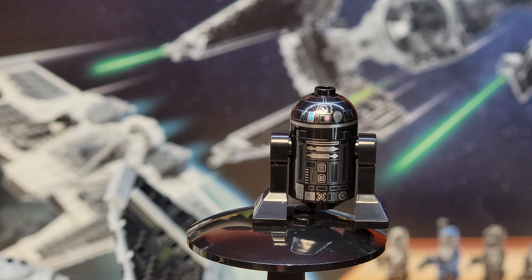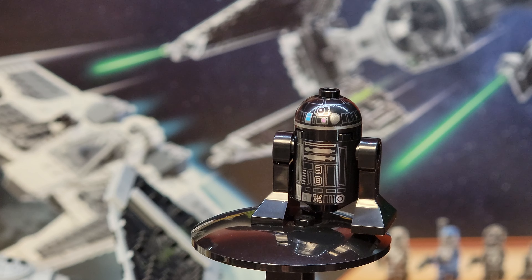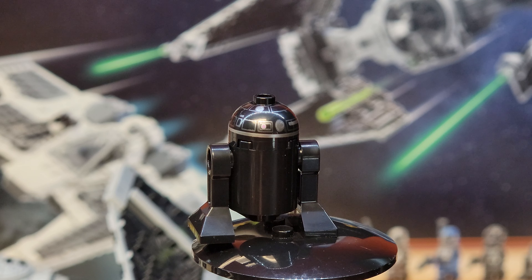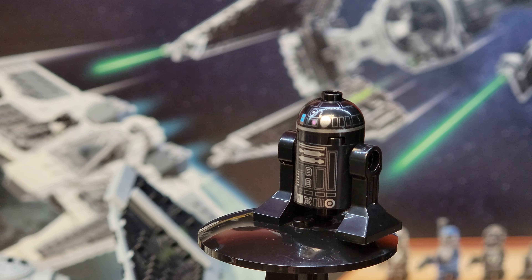Next up we've got R2-E6, an Imperial Droid. He's pretty cool looking on the front — basically a black R2-D2 figure. No printing on the back of the body, but printing all the way around on the head. That's a pretty cool droid.